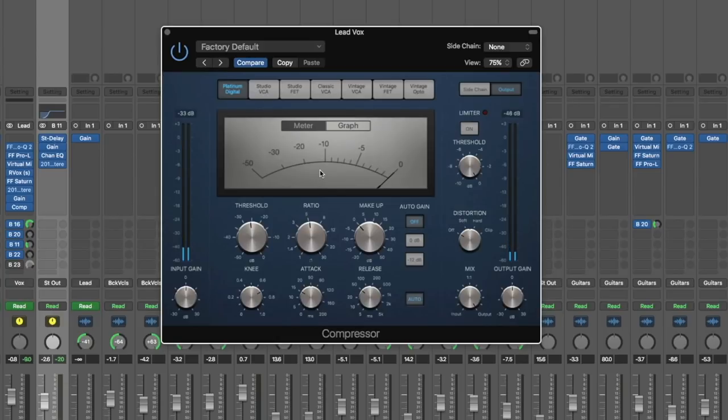So that's how you know how much compression you're applying. If you're struggling to hear the compression because you're only applying 2 or 3 dB, this is going to be vital because it's going to tell you how much gain reduction you're applying so you know if you're going over the top or if you're not even applying any compression at all.